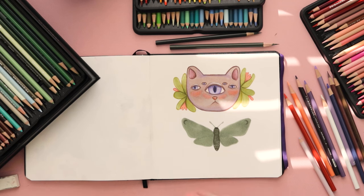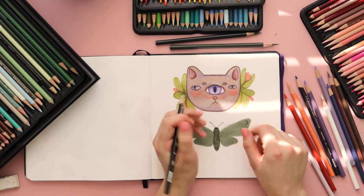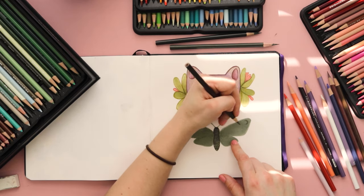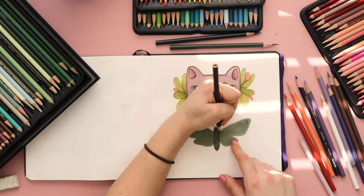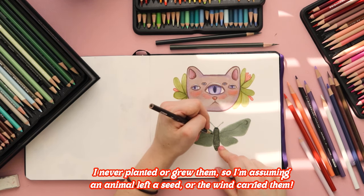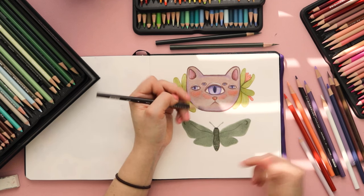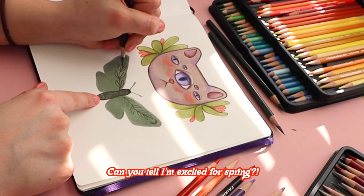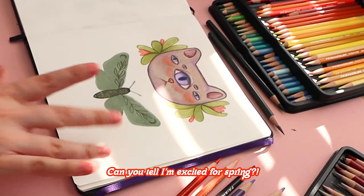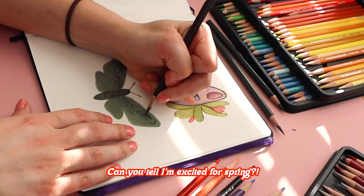While we're on the topic of positive things, what's something good that happened to you this week? Me? I was walking inside my house — mind you it is the middle of February — and pansies are growing in my flower bed. I honestly have no idea what happened. It's not a typical thing to be growing at this time of year, so I was really pleasantly surprised when I saw that. I thought it would be really fun to do plants like this along the wings.